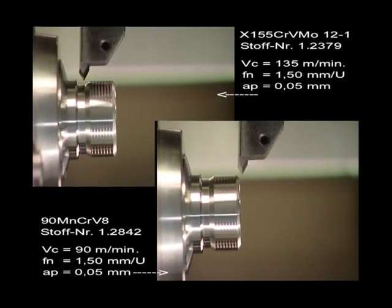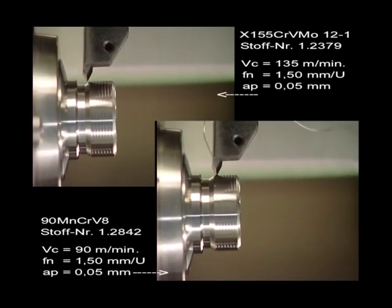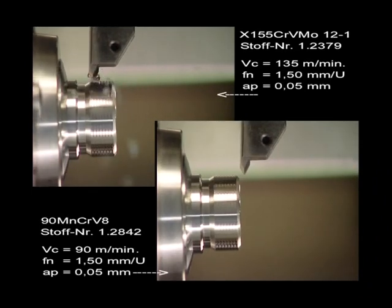When threading — here in real time — the different materials and cutting speeds can be seen in contrast.